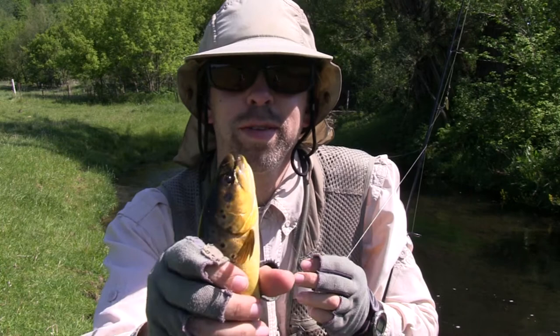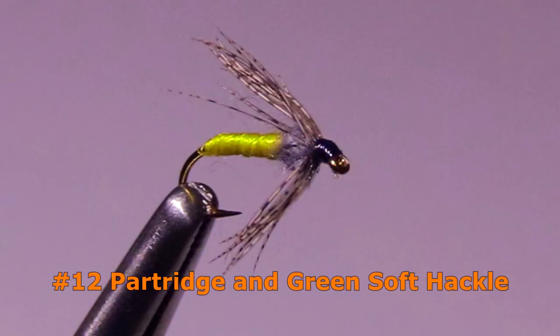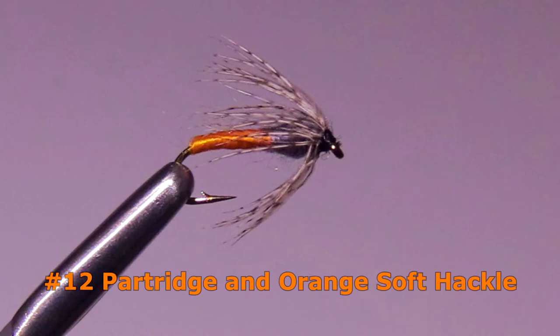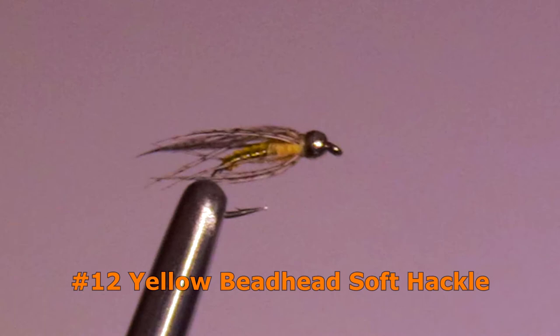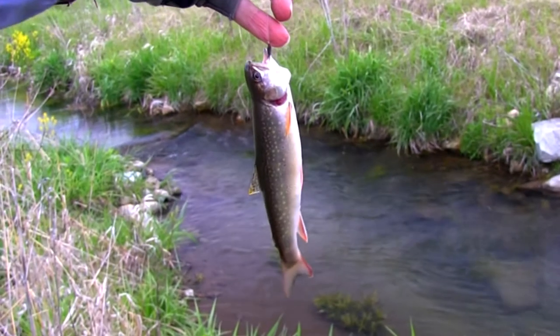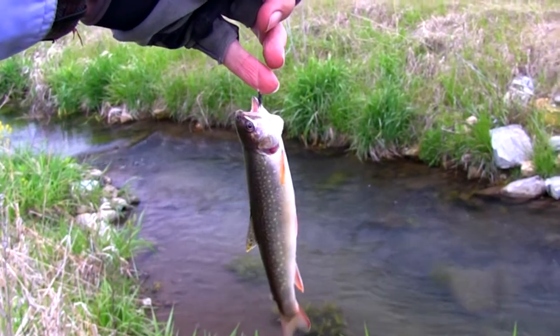There are several variations of the basic soft-hackle pattern, and all of the ones I've tried have worked well. Just recently I've been using the tungsten beadhead pattern, and I found that to be working very well. Unlike other flies, you don't need much variety in your soft-hackle collection — they all pretty much work well. I generally prefer to stay with size 12, but when fishing clear streams for spooky or heavily pressured trout, reducing to size 14 or 16 can be helpful.